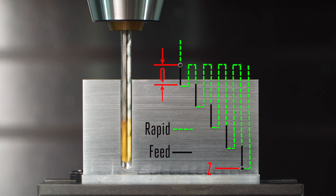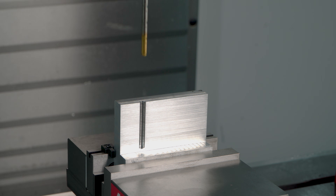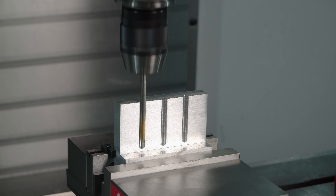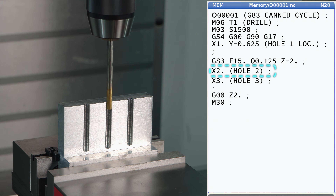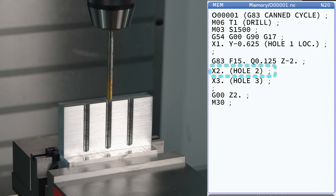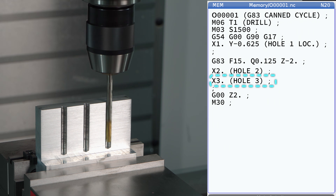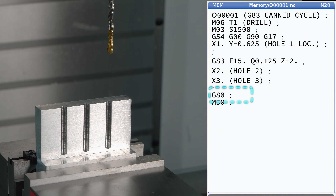It will keep pecking until we reach our final Z depth — Z minus two inches in this example. The best part about a canned cycle is that if we need to drill more holes, all we need to do is command a new X or Y position, and the control remembers exactly what to do. This is what makes a canned cycle a canned cycle — the control's ability to run that active cycle at each new X, Y location until the cycle is canceled with either a G0, a G1, or a G80.